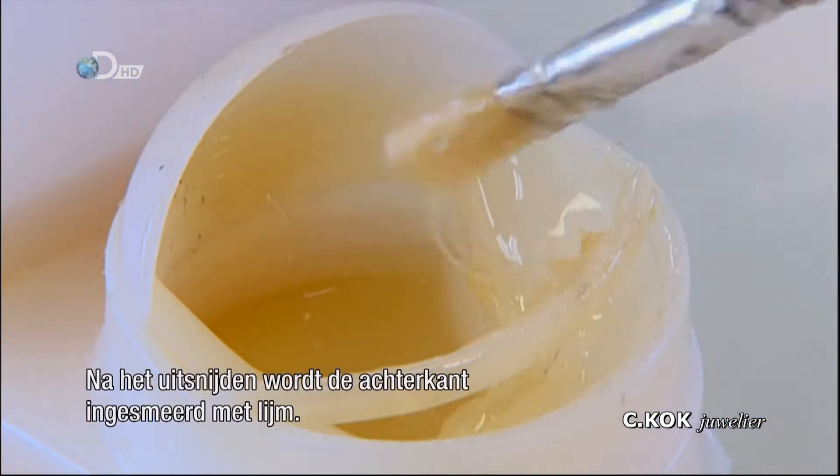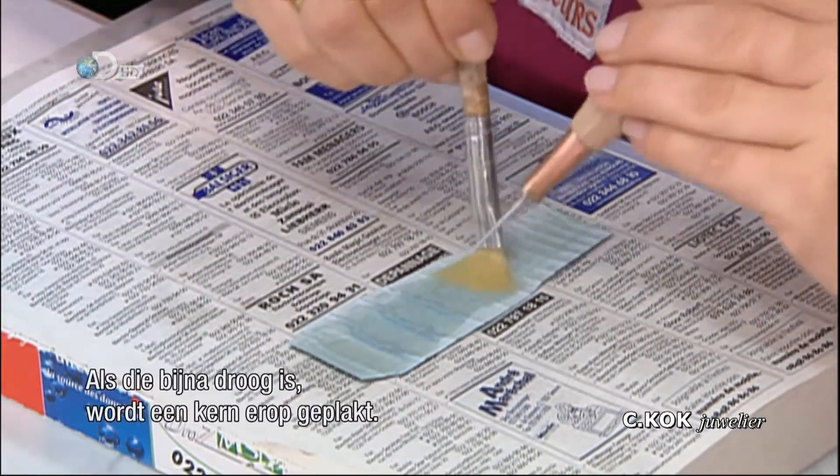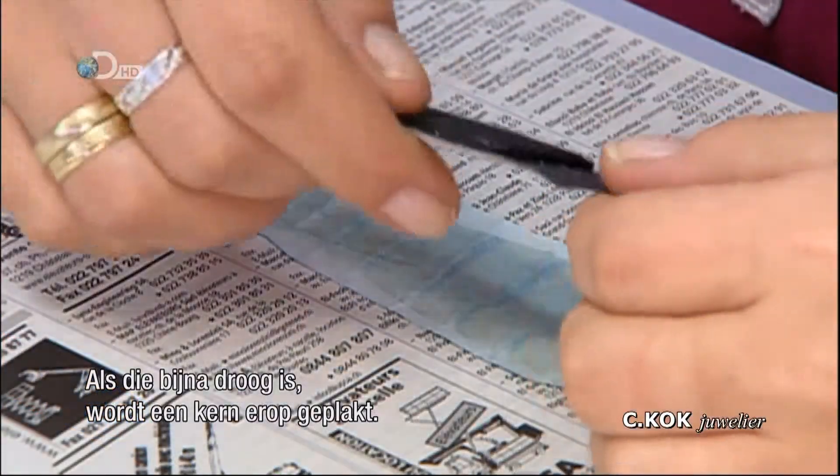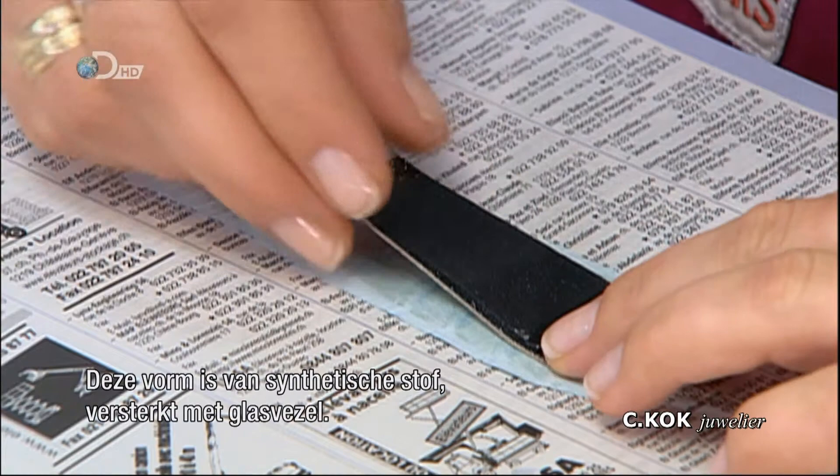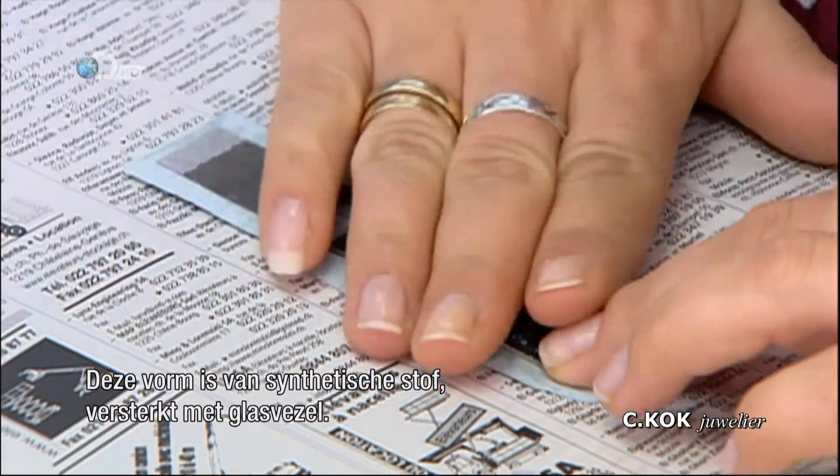Once cut, the back of each leather piece is coated with glue. Later, when it's almost dry, a core is centered onto it. This flexible form is made of a synthetic material reinforced with fiberglass.